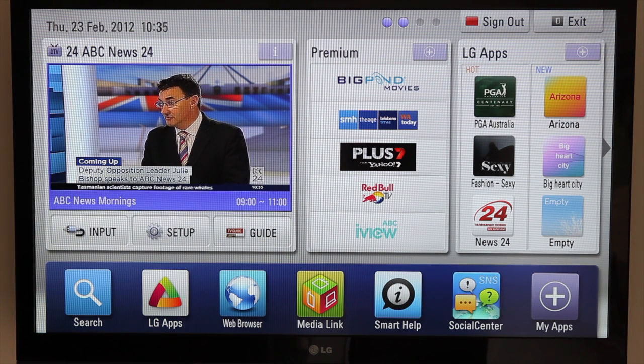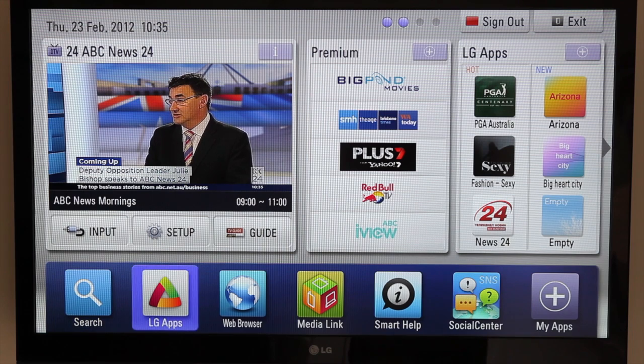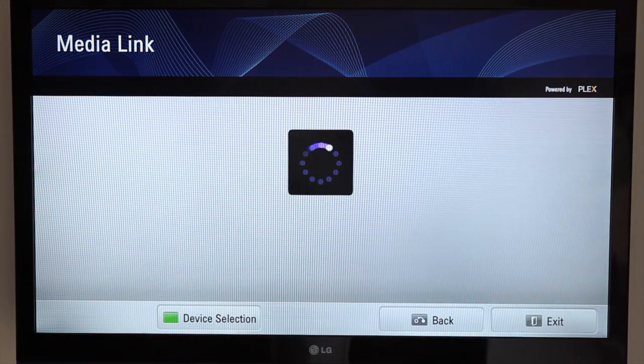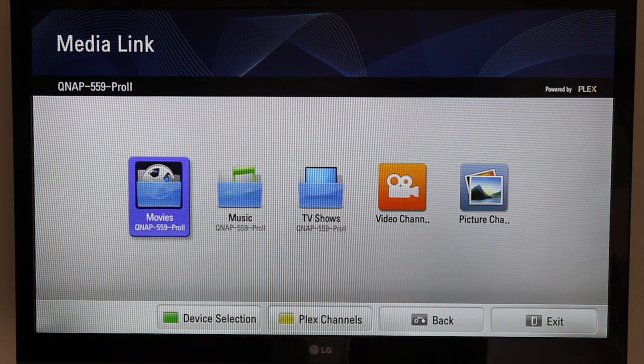If I go down to Media Link and enter that, you'll see that the Media Link on the right is powered by Plex. You need to have a Plex Media Server running on a device on your computer network, be it Mac or PC, or how I have it — running on a QNAP network storage device.